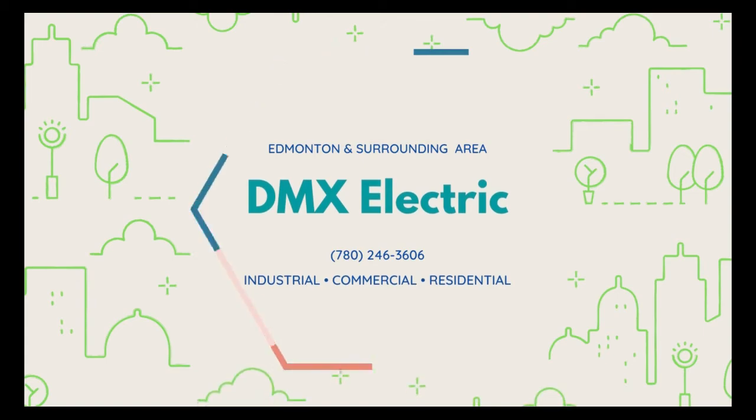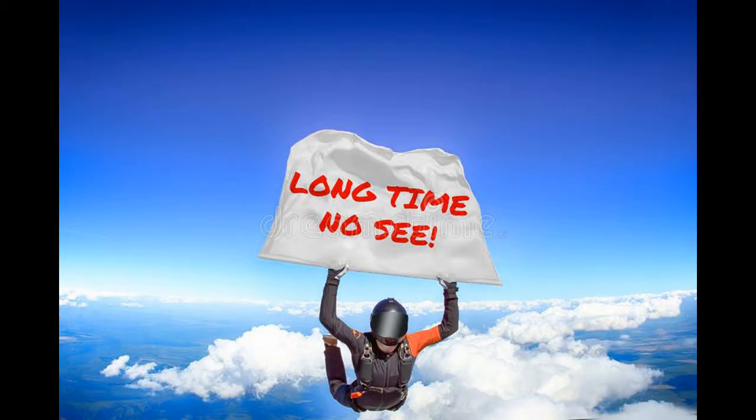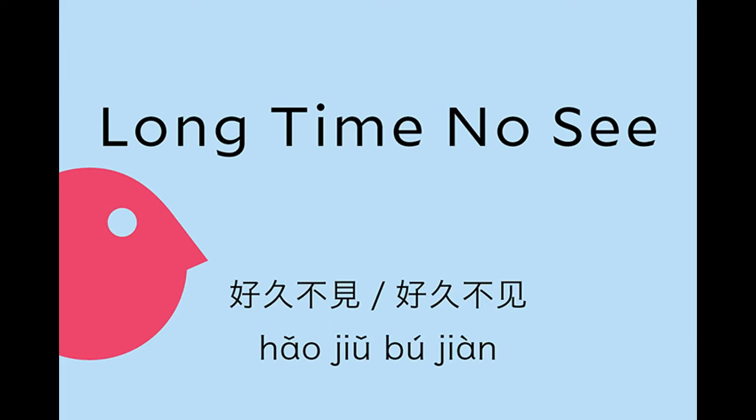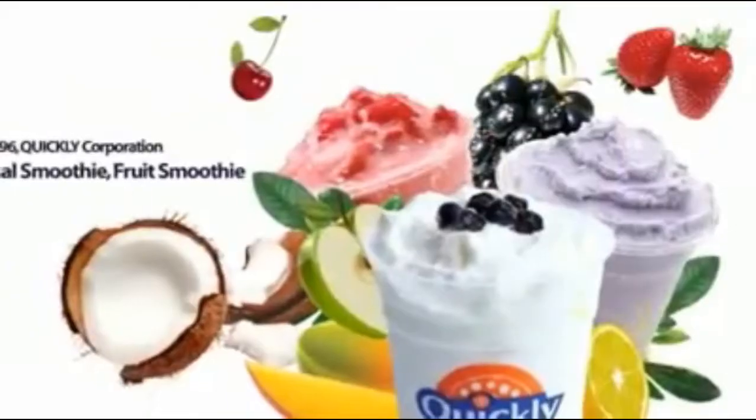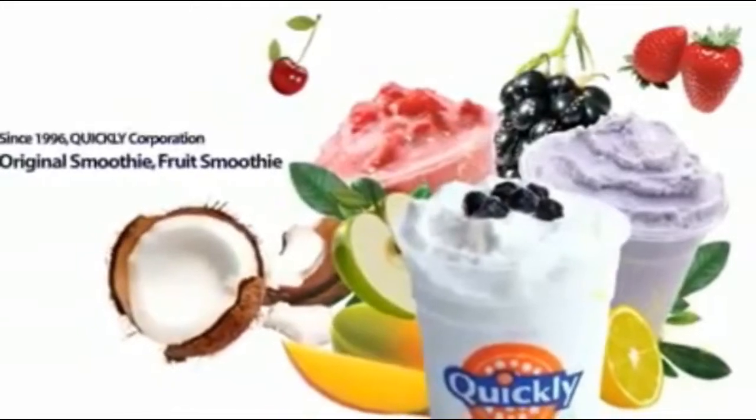Hi, long time no see guys — DMX Lecture here. Haven't seen you guys for quite a while, having been quite busy for the last couple of months. Right now it's the holiday season and I finally got some time to update some of my videos. Bubble tea is getting more and more popular in Edmonton.